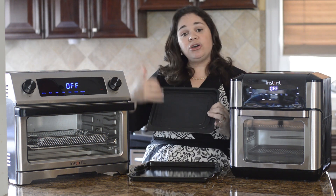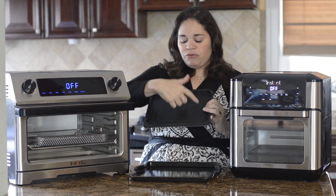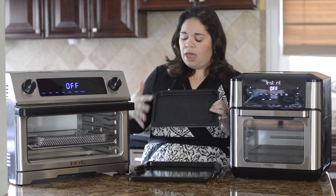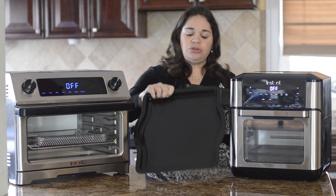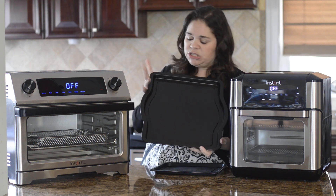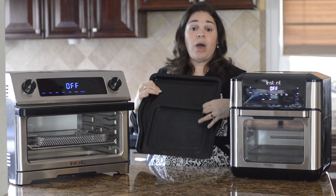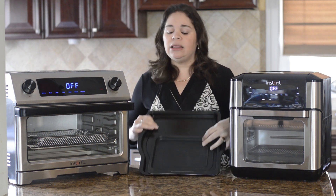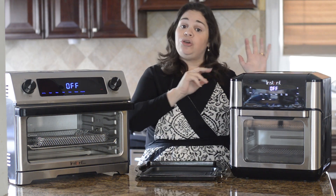I've cooked toast and different things on it and it can hold about four pieces of small bread — it doesn't hold a lot. However if you compare it to the baking tray for the Omni and Omni Plus, you can tell that it's almost twice as big. So you really can hold and cook a lot more at the same time in the Omni than you could in the Vortex.